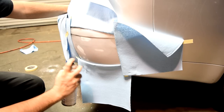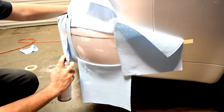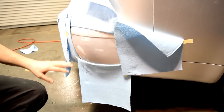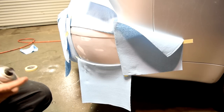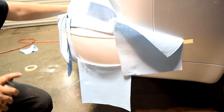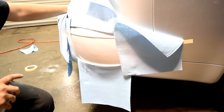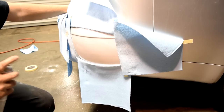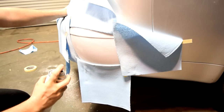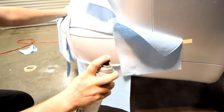Start spraying with 50% overlap. You want to start pressing the trigger as you're moving — don't stop and press then move, because you'll leave a blob of primer on one side and less on the other. There's our first coat — now we wait about 5 to 10 minutes for that to dry, then apply a second and a third coat. It's been ten minutes — time for our second coat. And our third coat.